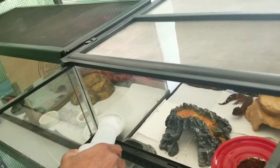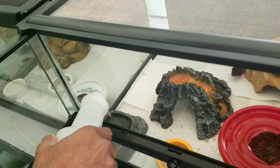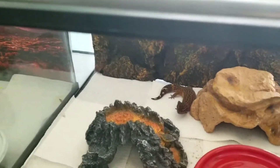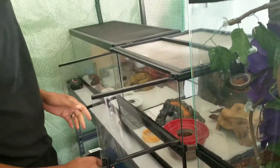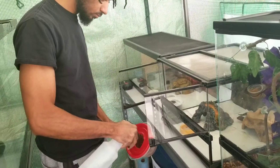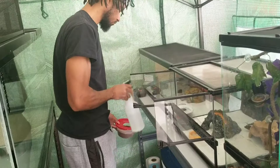I go ahead and get some water in for the king gecko, make sure he's good. That's him in the back there, he's chilling. I also check their humid hide and go ahead and top it off if it looks a little dry — give it a few sprays.